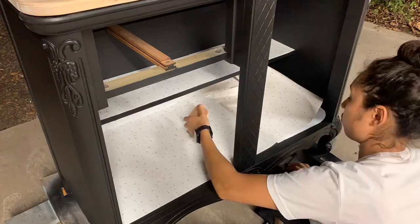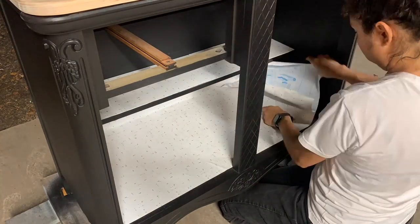While I waited on the wash to completely dry, I added contact paper to the shelves as well as the drawer bottom.